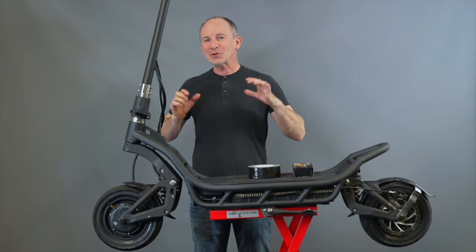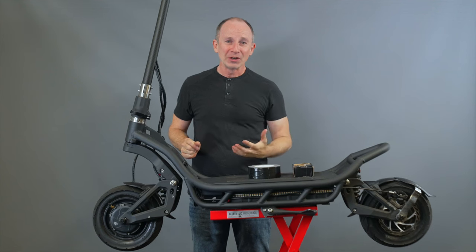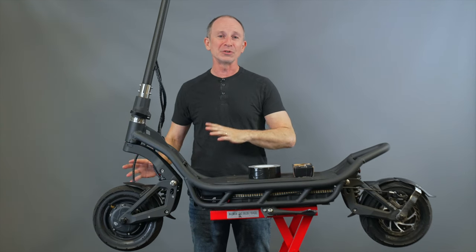This is Paul from Electric Scooter Guide. I'm going to show you one of the cheapest and easiest mods you can do to your electric scooter. You don't need any tools and you don't even need to take the wheels or tires off the scooter to do this.